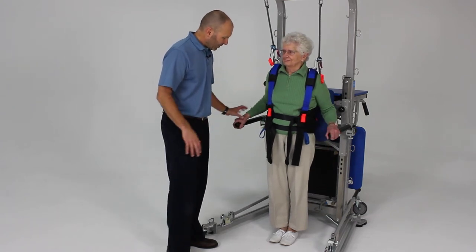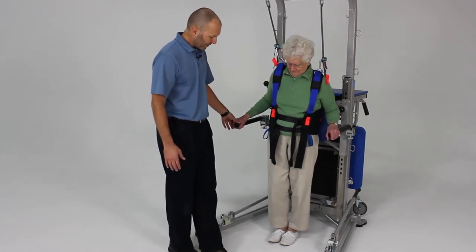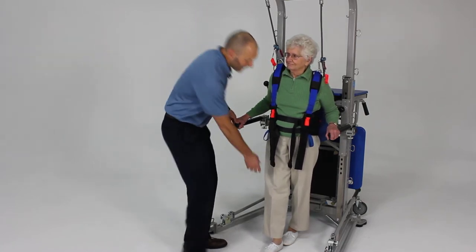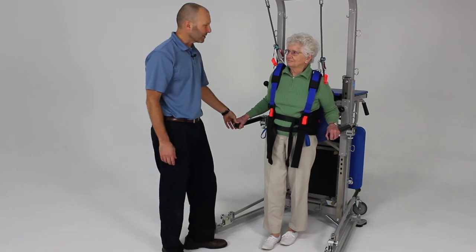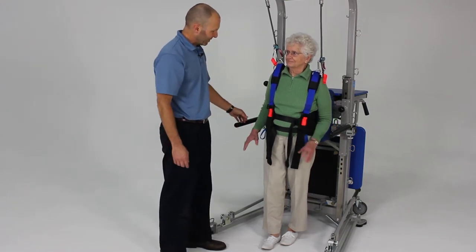Go ahead and hold on and place one foot slightly in front of the other. That's what we call a semi-tandem stance. Now go ahead and let go and see how you do in that position.